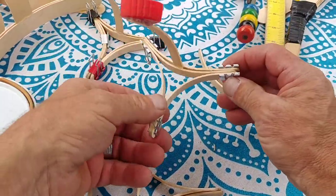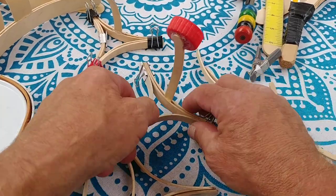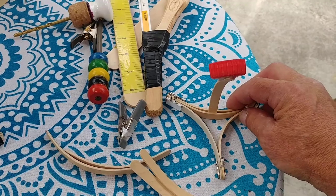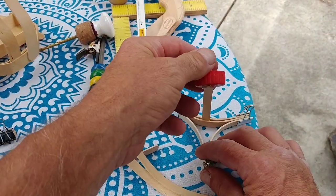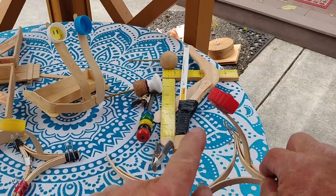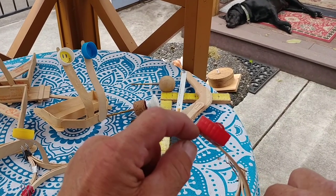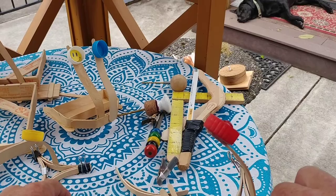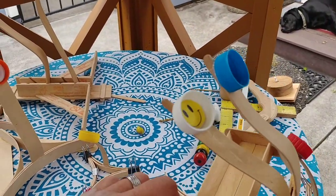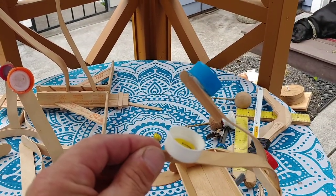This one here uses regular carpenter's glue and I've got the clamps, and what that does is it allows it to be a little more sturdy. One thing I did not do on this one is leave a little teeny lip for your fingernail or finger to grab. The other one has got that lip so you can grab it and release.